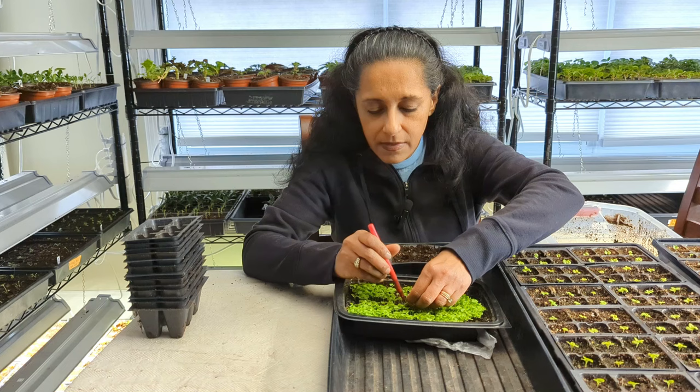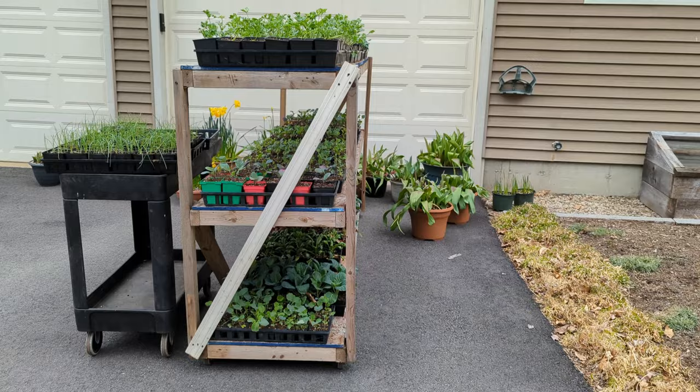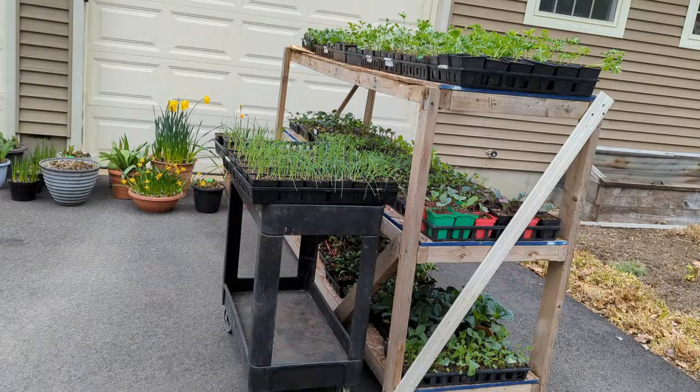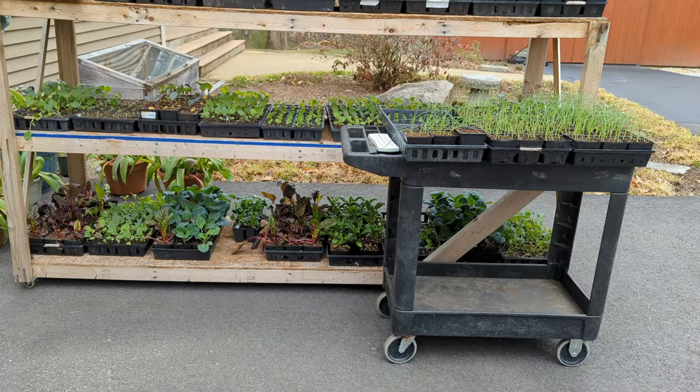I do have this makeshift rolling cart my husband put together using scrap material. It works out really well — it's quite large and I can roll it in and out of the garage or barn. Today it's very rainy and cold, so my plants are safe and sheltered in the garage. But I've run out of room on that rolling cart, and since I don't have a greenhouse, I need another solution. We're toying with the idea of making another rolling cart — they're pretty cheap to make.